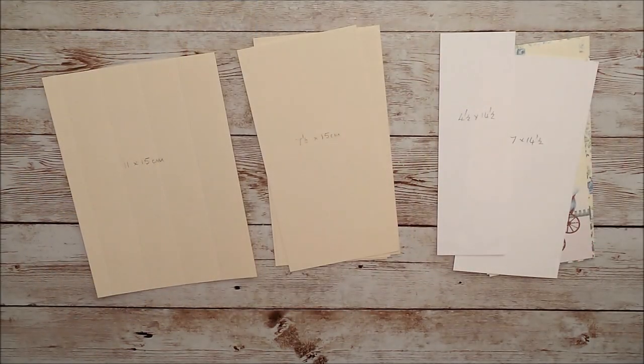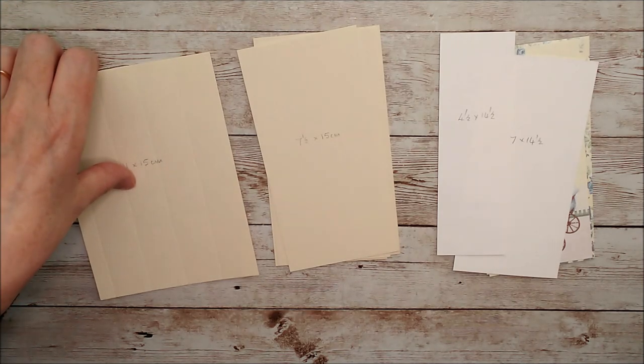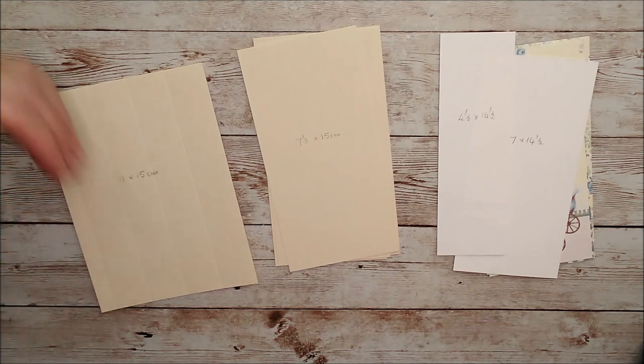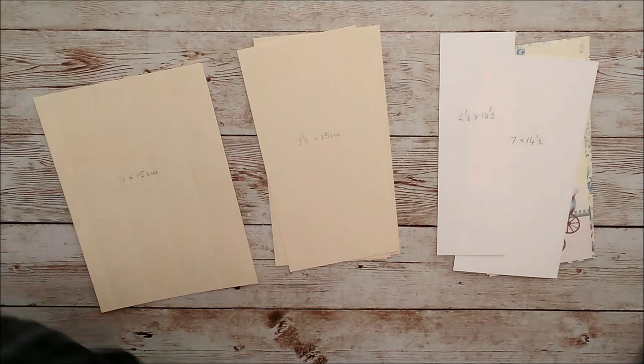Hello, this is Ruth. Thanks very much for joining me today. I am going to give you a quick run through the putting together of a pinwheel card and then I'll give some explanations down below and different measurements for different sizes of this card.